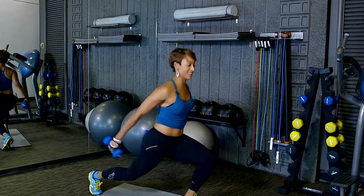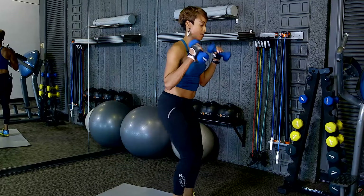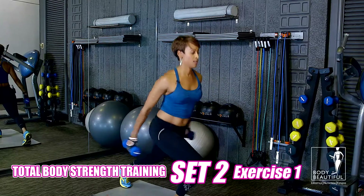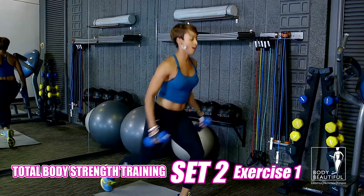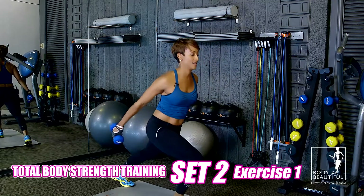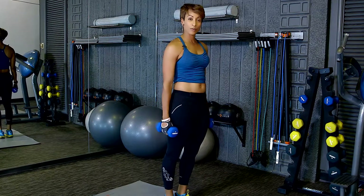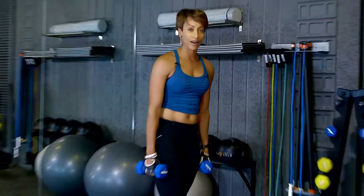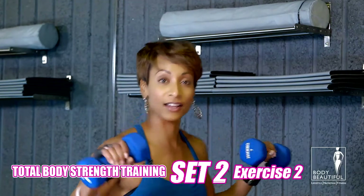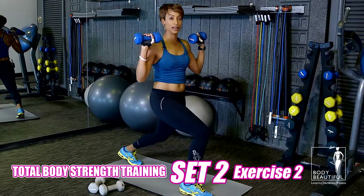Let's get those legs nice and sexy. Heart rate is up. Keep breathing, keep working. Take a deep breath. We're going to move right into the rest of our exercise set. Our next exercise is a shoulder press. Foot is forward. Now we're going to take that lunge forward. Hold the position. Step forward on the lunge and press.